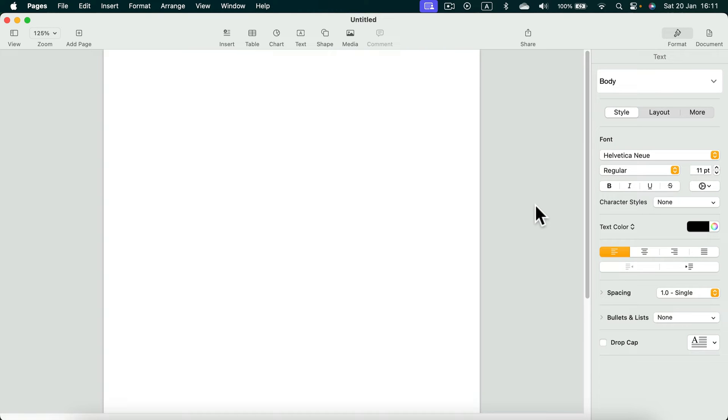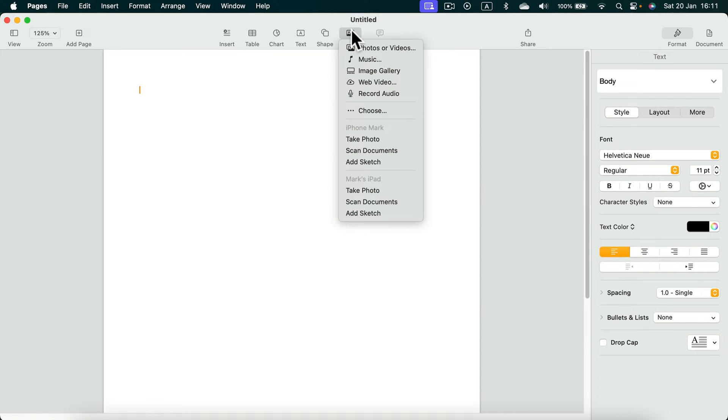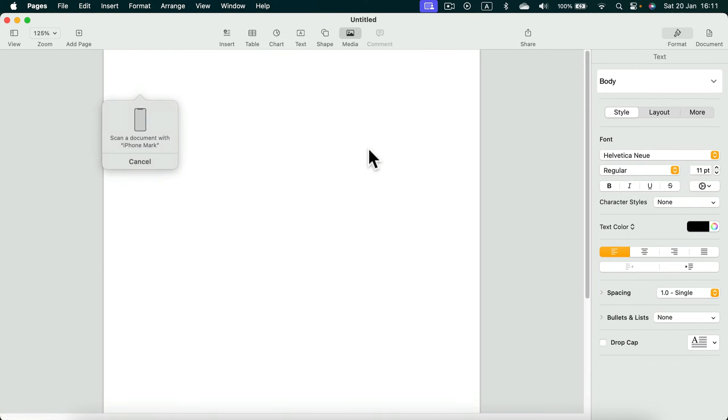If you're an iPhone user, there's a new option. When you click Media, you can see your iPhone listed — you can scan a document directly. My iPhone responds and waits for me to click scan, so that's what I'm going to do next.